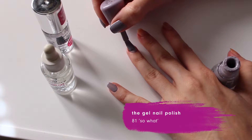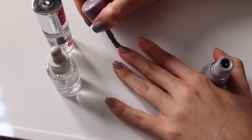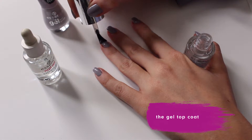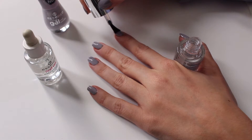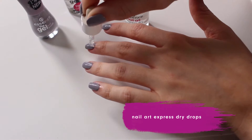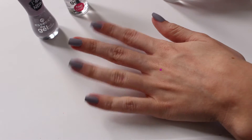I'm going to start with a DIY face mask to exfoliate my skin, and while that's drying I'm going to start on my manicure.